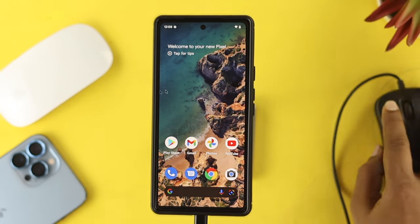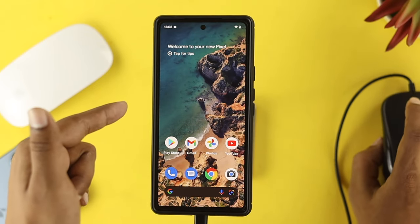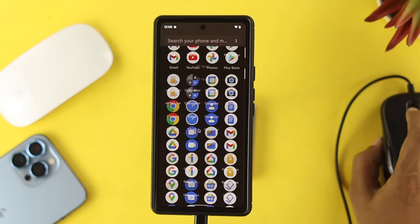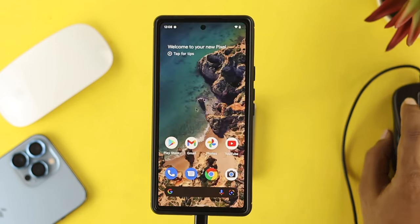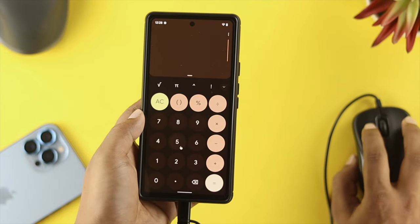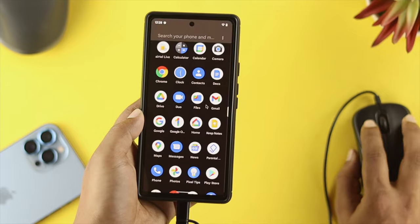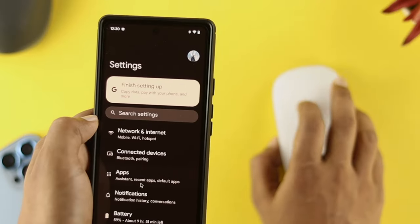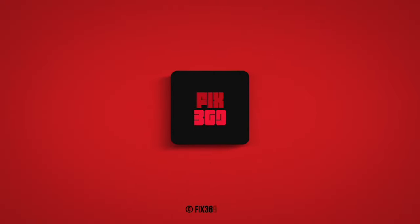As soon as you're connected, you will be able to see the mouse cursor icon come back on your device. Let's go ahead and do a little work with this one — I'll open up the Settings. As you guys can see, this is working fine, and this is what you guys can do to connect your wired and wireless mouse to your Android device. Hope you found this video useful. If you think so, drop a like and subscribe to the channel. Thank you for watching, and I'll talk to you all later.